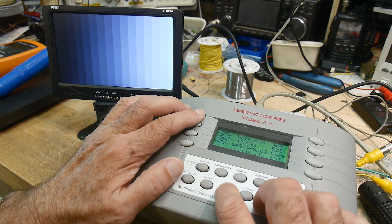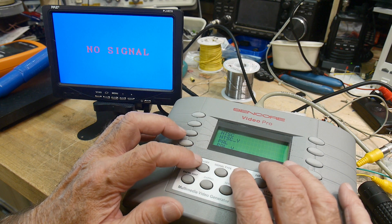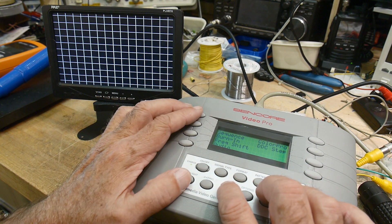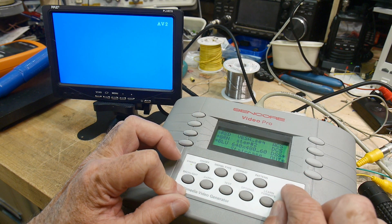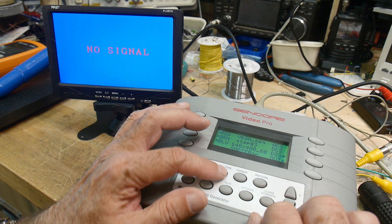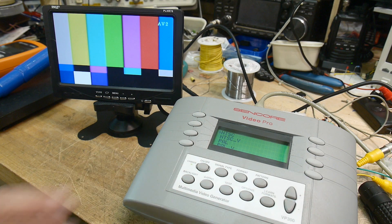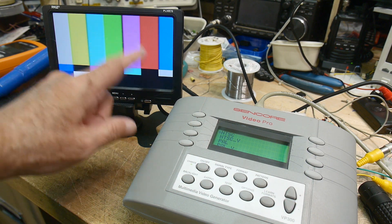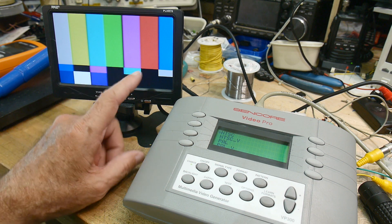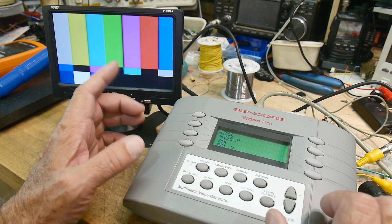There are some test sequences in here. Let's see — test sequence. Yeah, this should look familiar. There we go. Color patterns — each one of these is a special thing. I've forgotten a lot of them, but you use them for different reasons. This is NTSC.